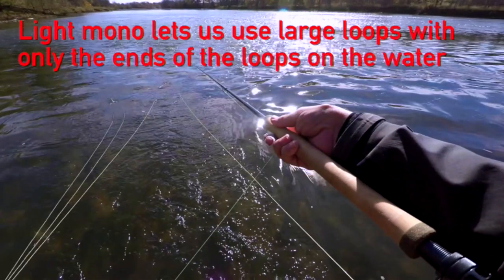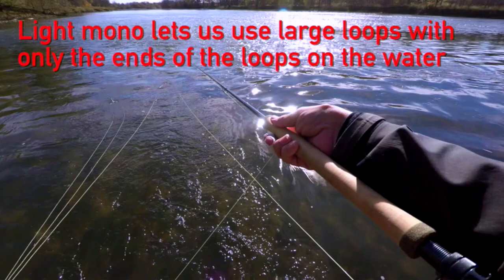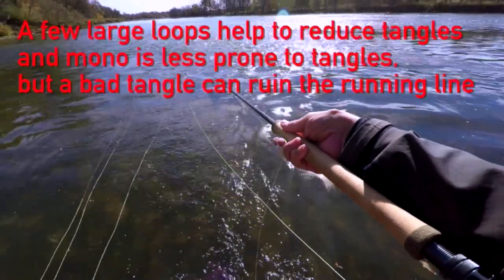Now I'm going to stop it right there. Let's look at these two loops. These loops are as long as the rod, so they're about roughly 22 feet each — that's 44 to 45 feet of running line off the reel right now in those two loops. You can see that just the tips of the loops are touching the water, and that's because the mono is so light. Gravity doesn't pull it down as much, so the current is just pulling it almost dead straight. This is very good for casting because we're not going to expend much energy pulling that mono out of the water.